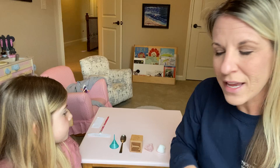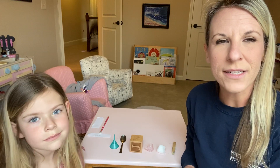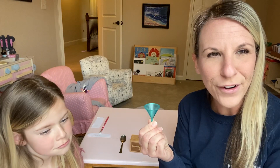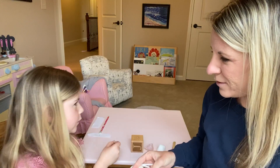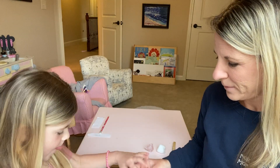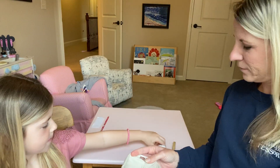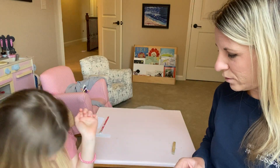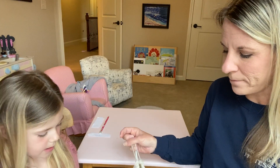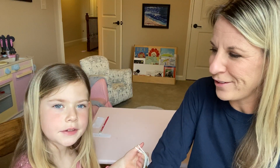The next thing you'll need to do is collect some common household items that your child will be able to identify through the sense of touch. We have a funnel, a spoon, a block — we're calling it a cube today — a rock, a cotton ball, and a clothespin.